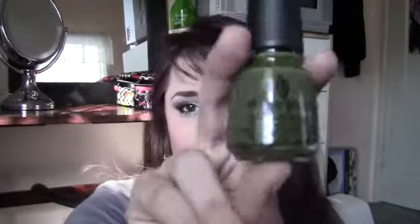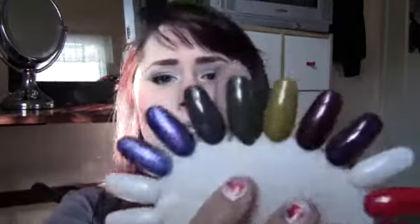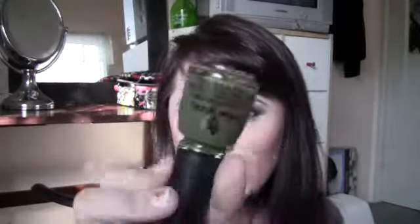Another color I've been freaking out for is by China Glaze. This came with my China Glaze Metro collection, the downtown version, and this is West Side Warrior — it is definitely one of the most hyped-up nail polishes of the group. It's just a really dark green, and it's really true to what it looks like in the bottle.